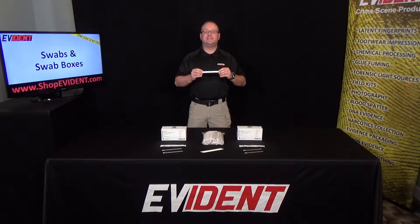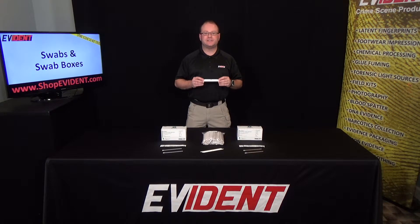Sterile swabs are easy to use and a great way to collect valuable DNA evidence, provided as individual packages or as cost-saving bulk cases. Thank you, and please view all of our products at shopevident.com.